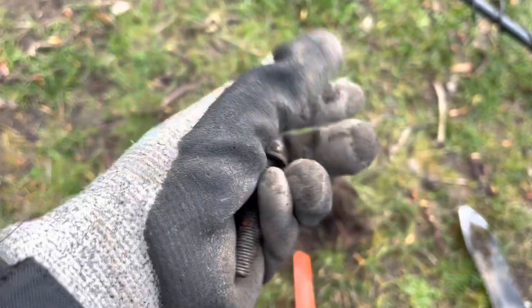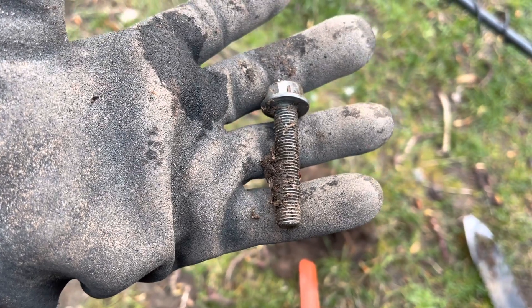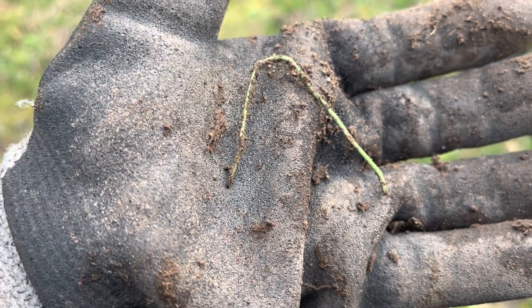So now we're out in the grass, and there you go — look at that big bolt that's in there. Why is that just in the grass, in the dirt? I don't know, whatever. It just always makes me wonder.